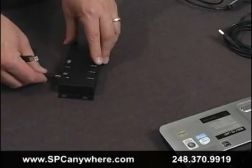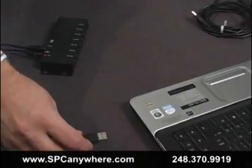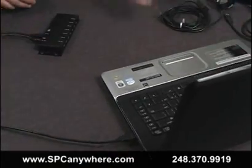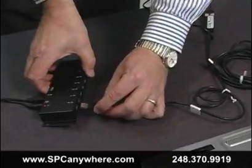Did you ever have a need to connect just one or two gauges to your PC and didn't want to have to purchase a large 4 or 8 port interface? We've got the perfect product for you that uses USB ports on your PC. Connect as many gauges as necessary using off-the-shelf USB hubs or purchase one of our industrial hubs.